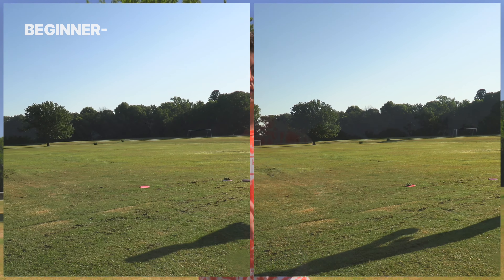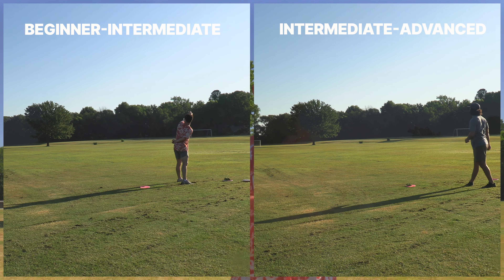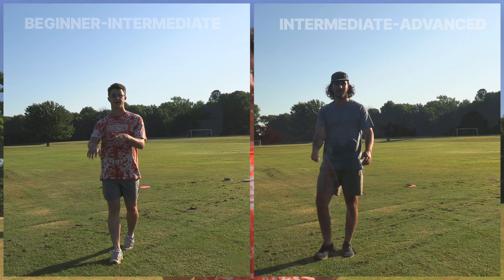We'll have one beginner to intermediate arm speed and one intermediate to advanced. That way whether you started six months ago and you're just really getting into it, or if you've been playing for five years, you'll get a real understanding of what the disc is going to fly like.